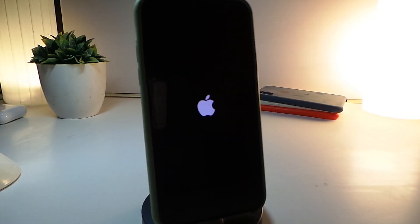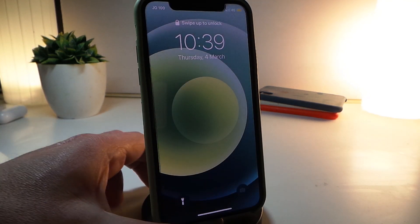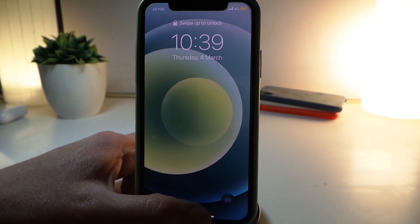Ponta, the developer behind this jailbreak, has fixed a lot of issues — including stability improvements, kernel fixes, and a lot of other things. So let's wait for the device to boot back up.